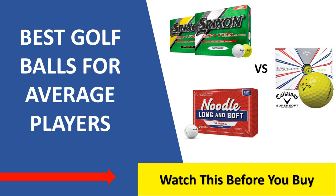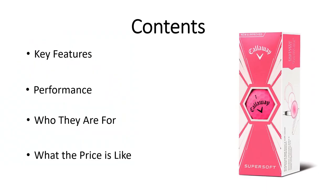Hey everyone and welcome to another video. Today we're going to be looking at the best golf balls for average players. Average players will usually have slower to medium swing speeds, and soft golf balls will compress more easily — when you compress the golf ball you get more distance. So soft golf balls will be perfect for beginners and average players.